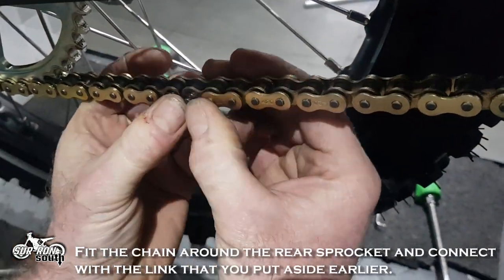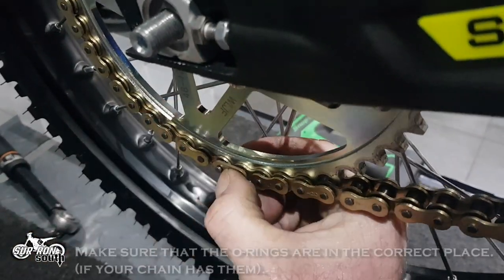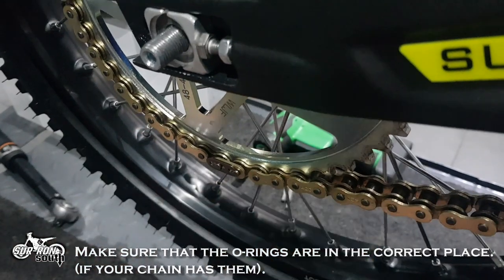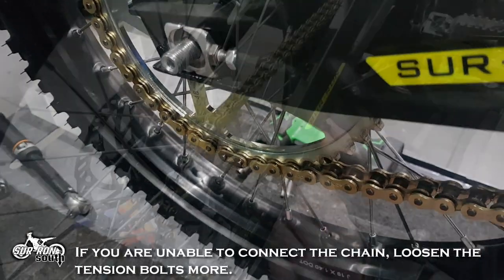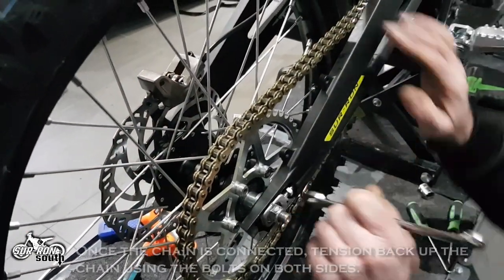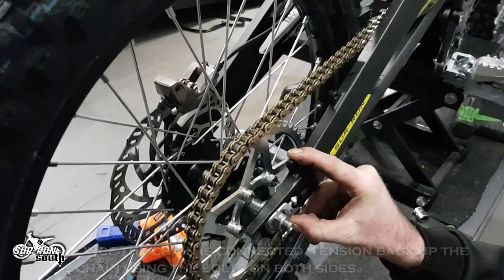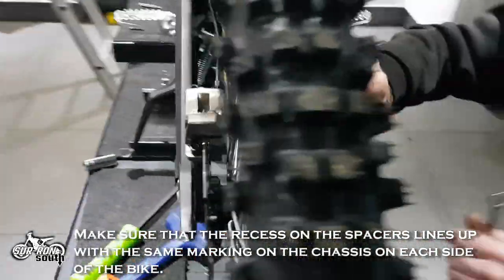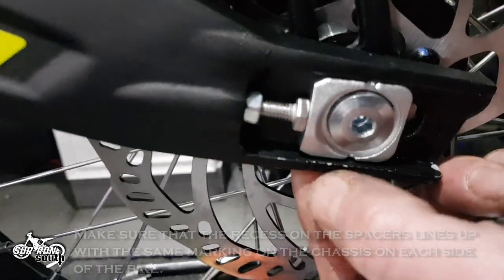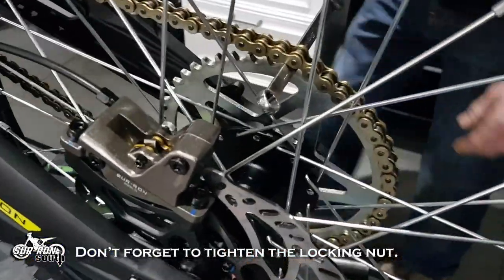Fit the chain around the rear sprocket and connect with the link that you put aside earlier. Make sure that the O-rings are in the correct place if your chain has them. If you are unable to connect the chain, loosen the tension bolts more. Once the chain is connected, tension back up the chain using the bolts on both sides. Make sure that the recess on the spacers lines up with the same marking on the chassis on each side of the bike — this ensures that the wheel and the sprocket are aligned correctly. Don't forget to tighten the locking nut.